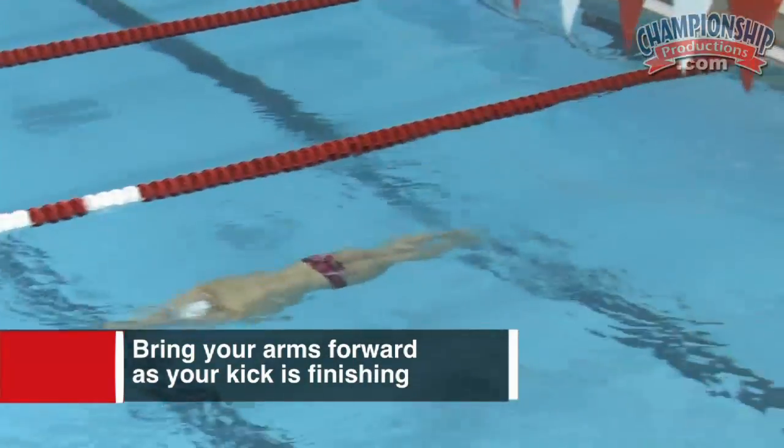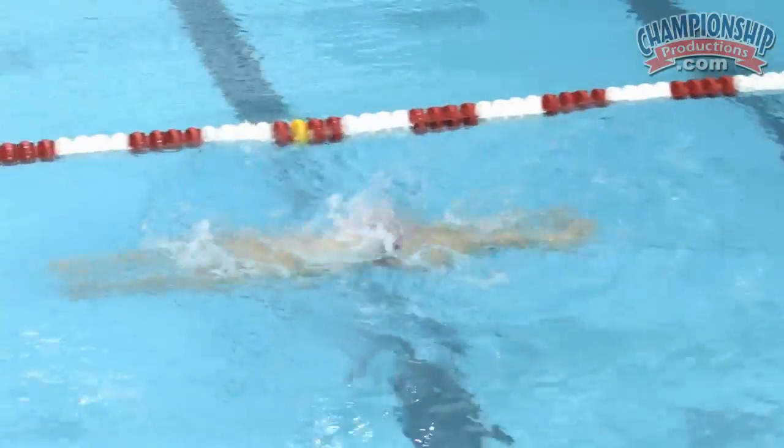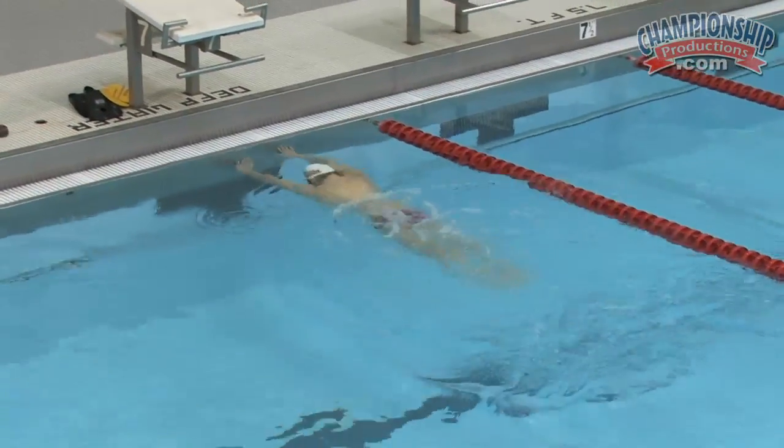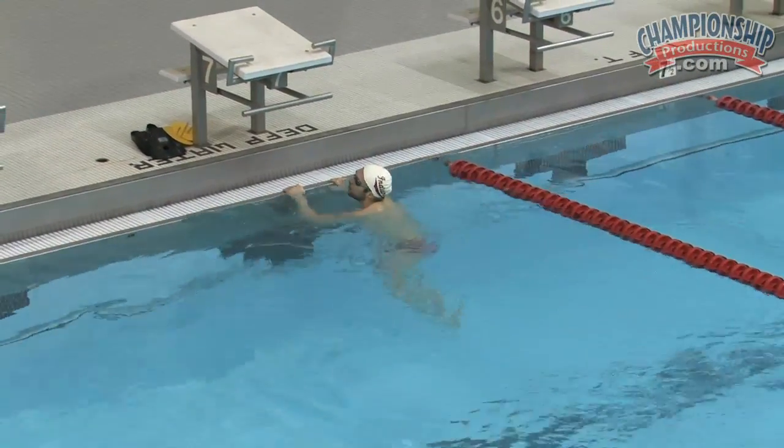As you see him come off the wall here, he gets his pull ready to go and then he kicks his arms forward. That's ideal timing in breaststroke and that's what allows you to stay out front of the stroke. He does a wonderful job with that. Great job there, Cody.